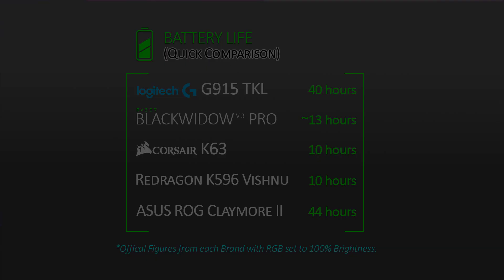Since we're talking about the G-Hub software, I want to say this is one area Logitech could work on improving. Configuring and adjusting basic settings of the keyboard was easy, but when it comes to more advanced features like per-key customization and creating your own RGB effects, Razer Synapse offers more flexibility.